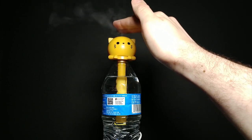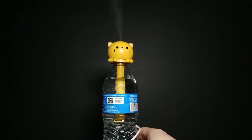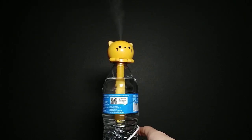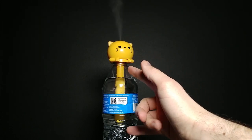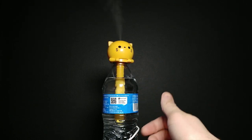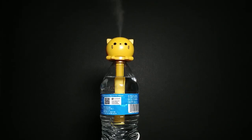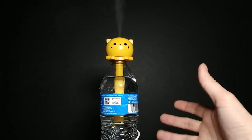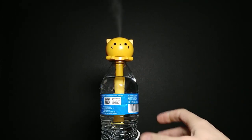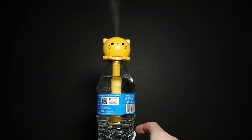I would say getting a smaller bottle would be smarter — maybe one of those miniature bottles — because this one doesn't reach all the way to the very bottom. You'd want a bottle that does, or you could still use one of these if you fill it up past that point. I think it's a really interesting idea, especially for people who just want to plug it in by their computer and get a little humidity without setting up an entire humidifier. I really like it and I'm happy I bought it. I have a lot more Daiso products to show you.